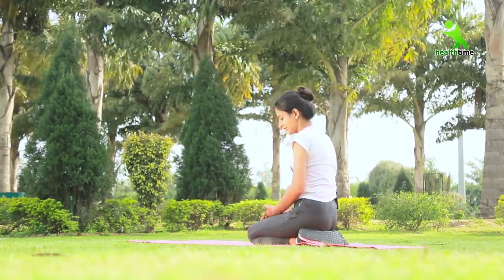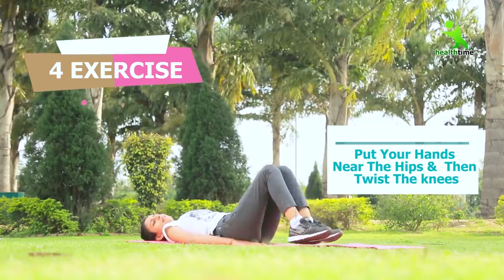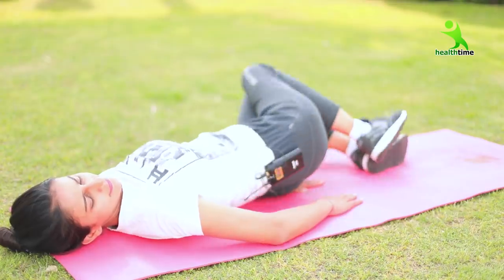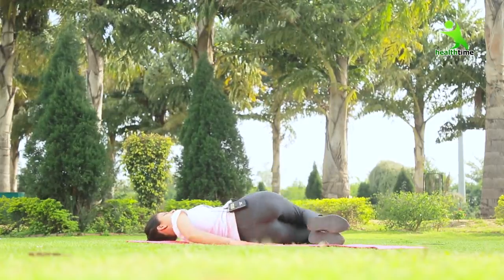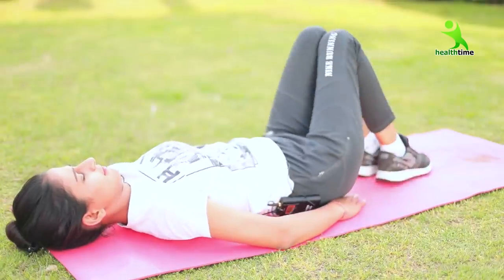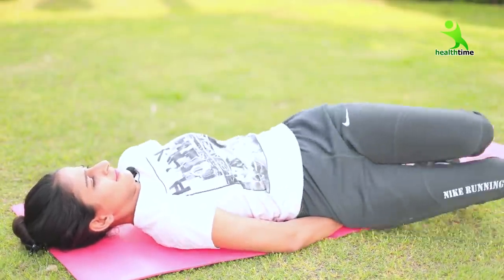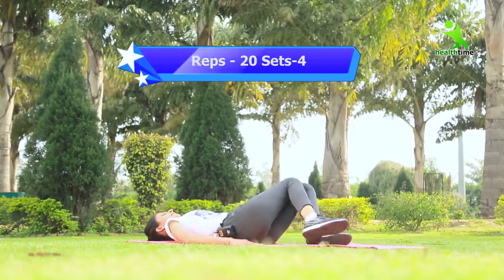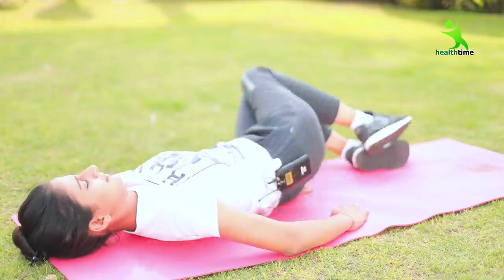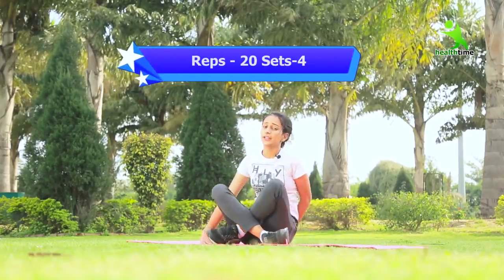Now let's do our 4th exercise. For our 4th exercise, we have to take this position. We have to place both hands on our hips and now we have to do our leg twist. You have to do this exercise 20 reps and 4 sets. And now our 4 exercises are complete.